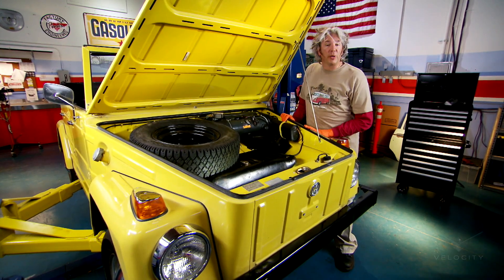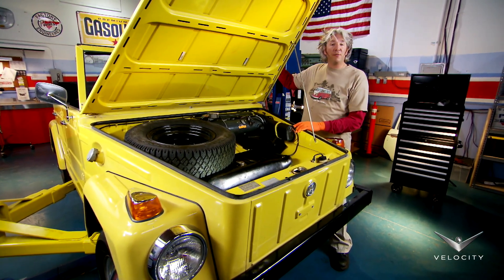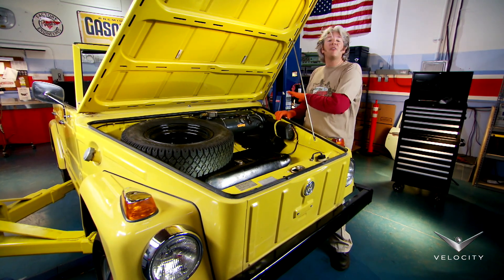Traditionally, with air-cooled Volkswagens, if you want some heat in the cab, you have to rely on air being blown from the fan of the engine over the exhaust system inside some heat exchangers — that's where it got warmed up — and then it got blown through the heater channels in the bodywork into the cab. But because of the pared-down design of the thing, it doesn't have any of that.